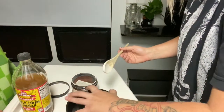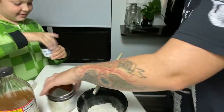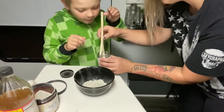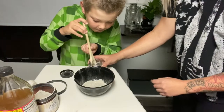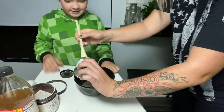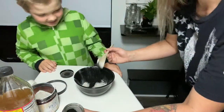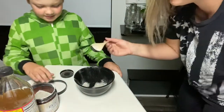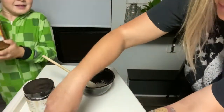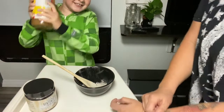Now we've got some clay in there. Lane, can you open up the activated charcoal for me? Thank you. Just scoop a little bit in — we don't need a whole lot. It's kind of hard to scoop because there's not a lot left. We just eyeball it around here till it looks right. Now we'll add some apple cider vinegar and shake it up real good.